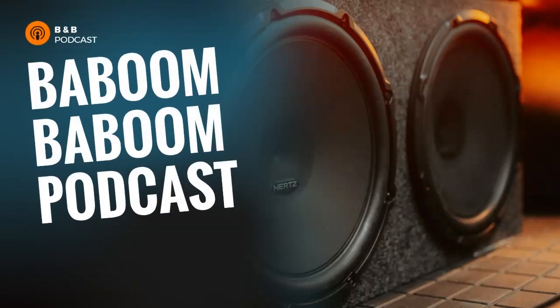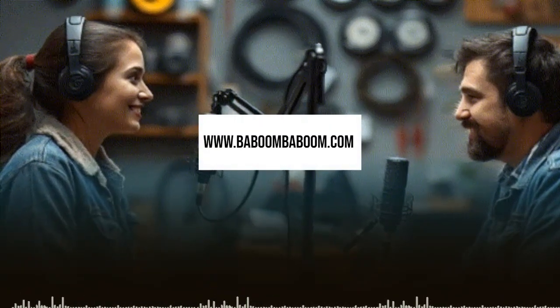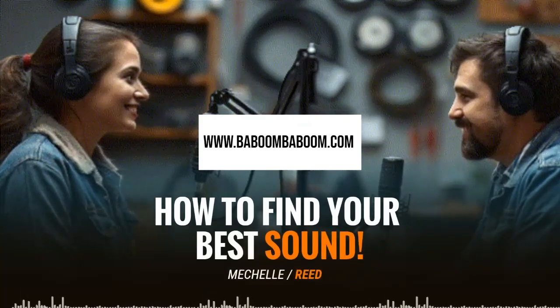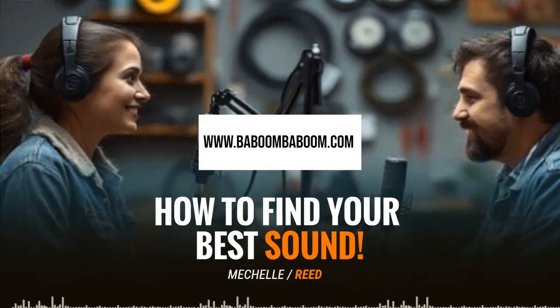Welcome to the Baboom Baboom podcast, your go-to source for expert tips on car stereo installation, vehicle wiring, and all things wiring related. Whether you're a seasoned pro or just getting started, we've got the advice to help you power up your ride. Get ready to crank up the volume on your knowledge and make your next wiring project a success.